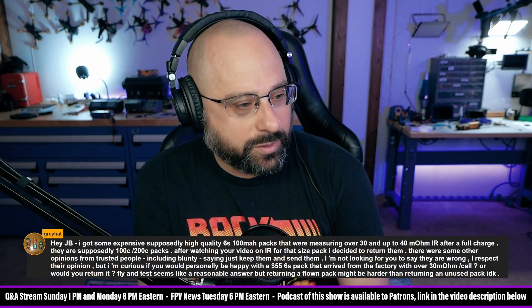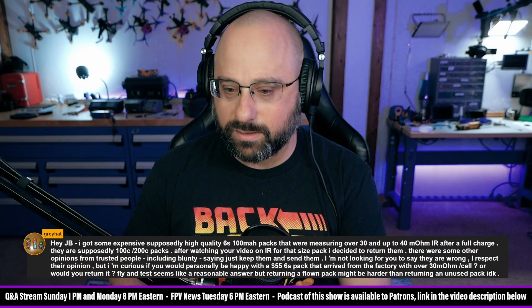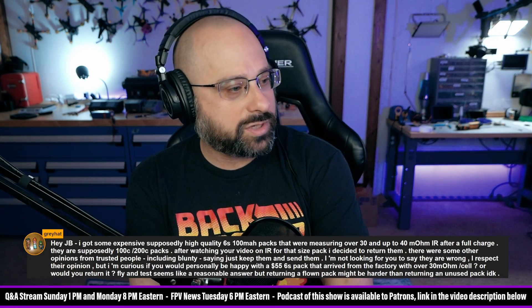They were measuring over 30 and up to 40 milli-ohms internal resistance after a full charge. They're supposedly 1100mAh. After watching your video, he decided to return them.